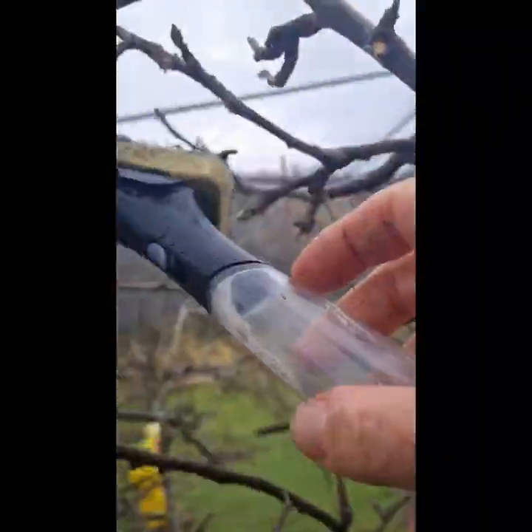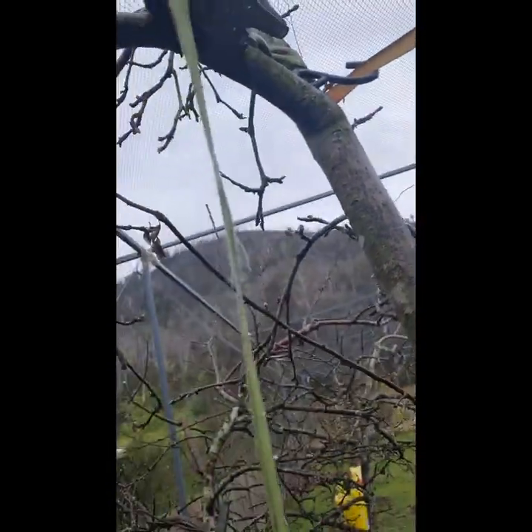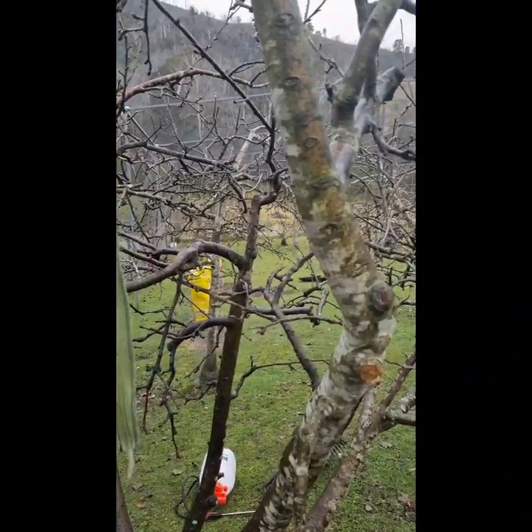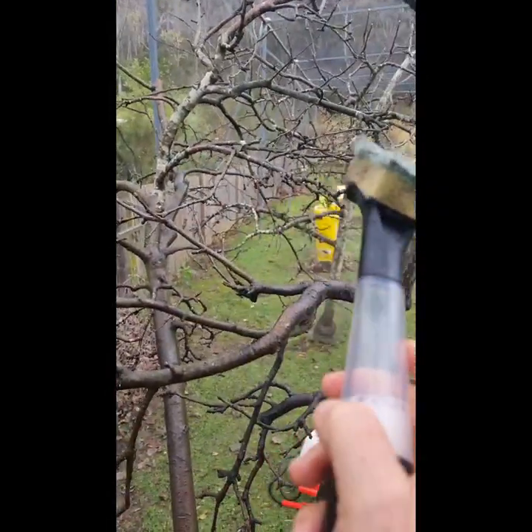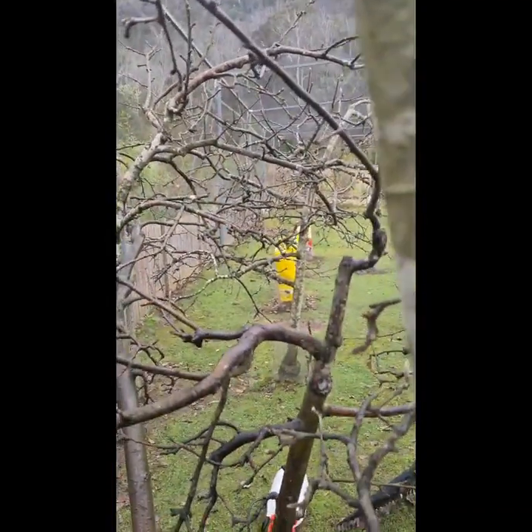Anything slightly damaged or any branch touching another branch — like this one that looks quite damaged — I'll snip that off. Any damage means the tree is going to be susceptible to more disease. As trees age they do need a bit more care. The apples from this tree are incredible — we fight over them, and if there are any left we dry them, which is delicious.